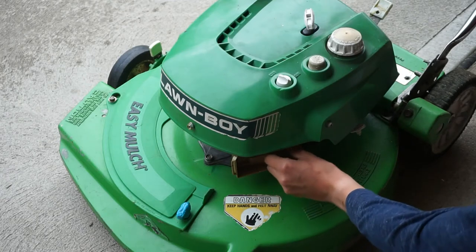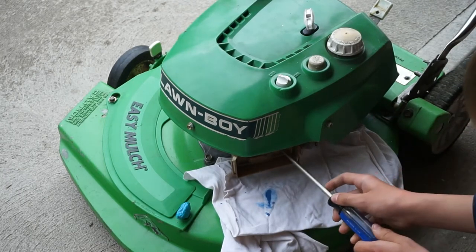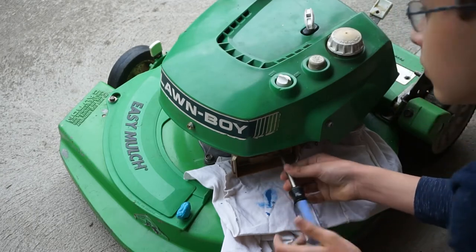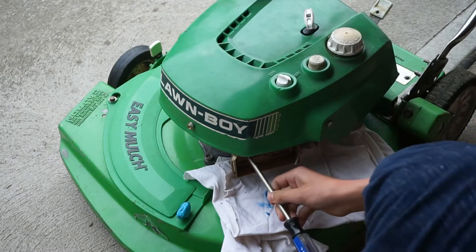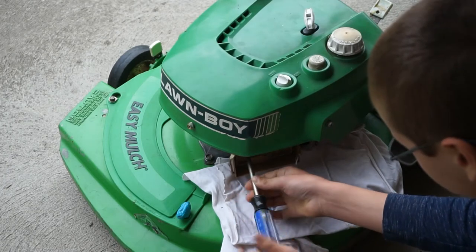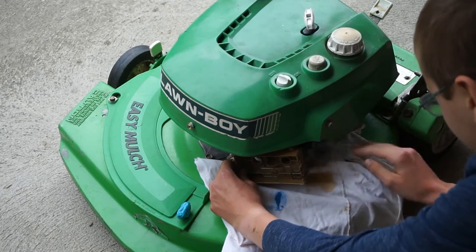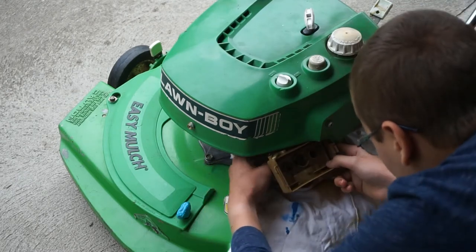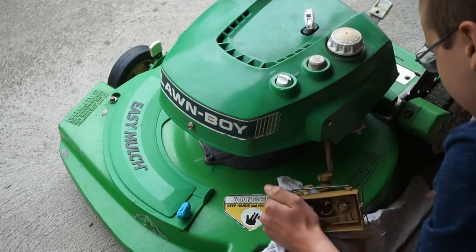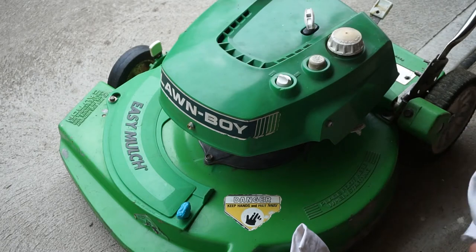Pull out the sponge, pull out the little caps, put a rag under here, make sure my fuel valve is closed, run through the screws, pull out the carburetor, and disconnect the fuel line. Let's see if I can get the timer line off here without destroying it or anything.